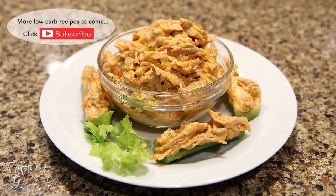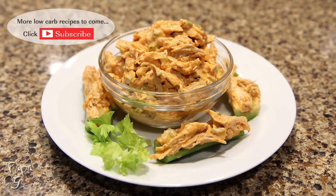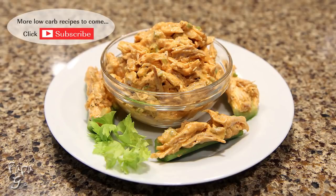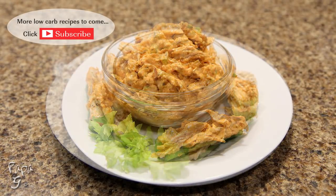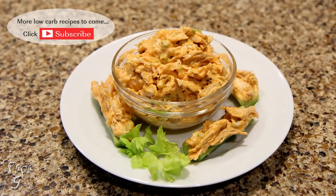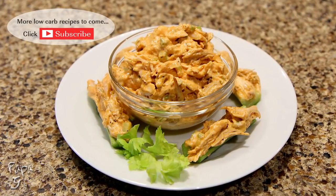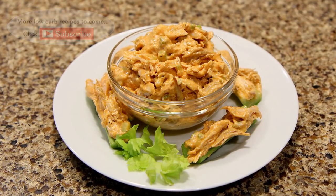There you have it folks. It's that simple. My buffalo chicken salad — all the flavors of spicy buffalo wings brought to you in a simple chicken salad recipe. I hope you enjoyed this video. If you did, please like and consider subscribing. As always, thanks for watching and I'll see you next time.